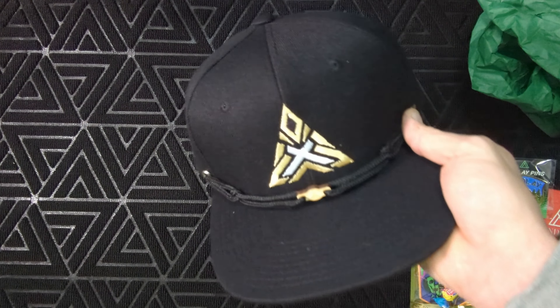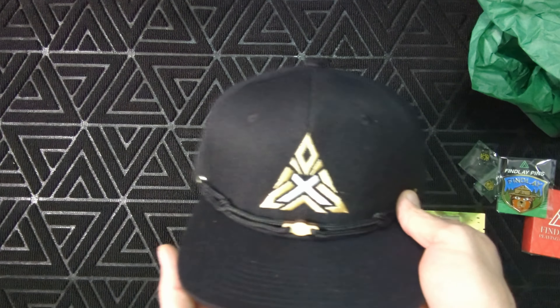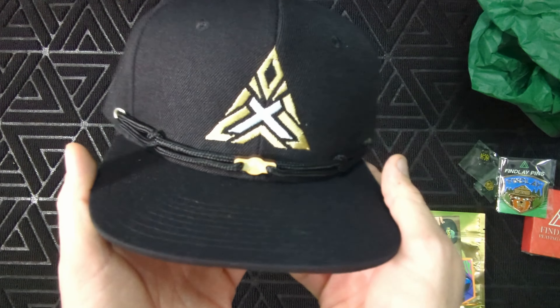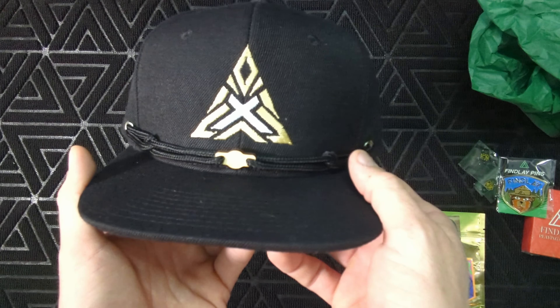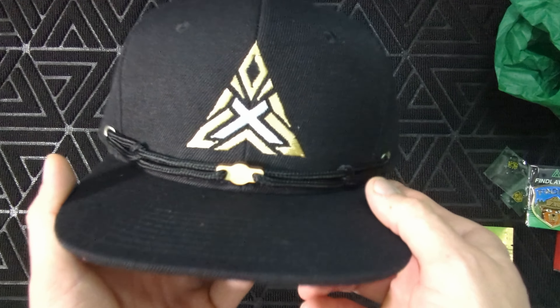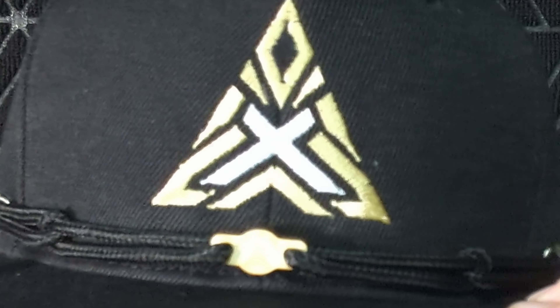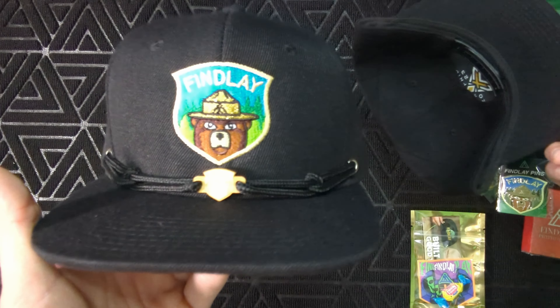So we obviously get the 10 Years of Finley hat here, and that one looks pretty sweet — pretty stoked to get that hat because that's a solid looking triangle. Now for the moment we've all been waiting for, let's check that 101 golden smoky out.